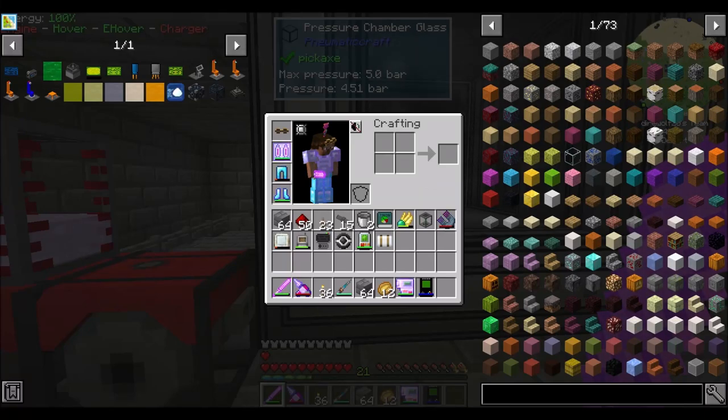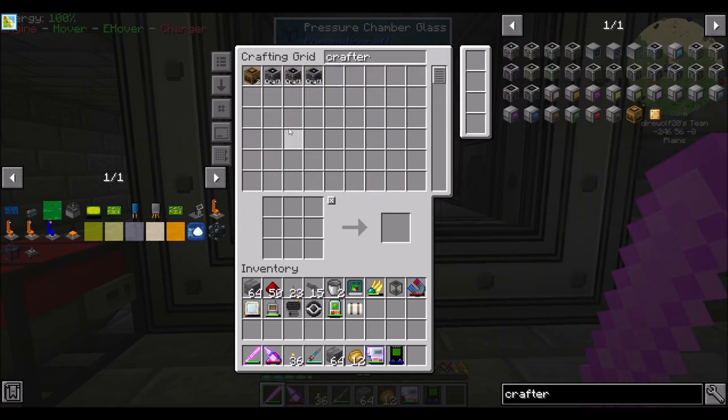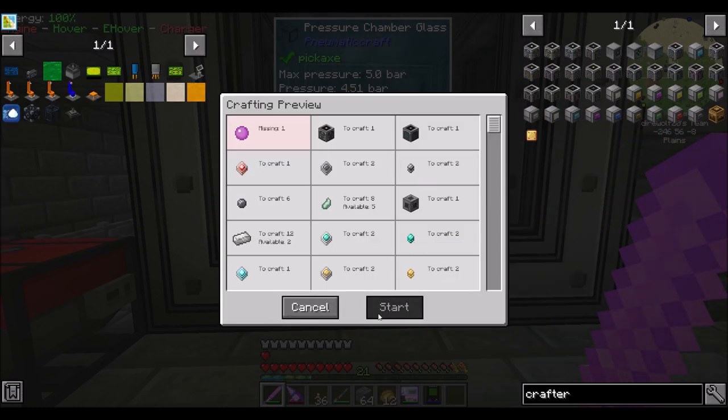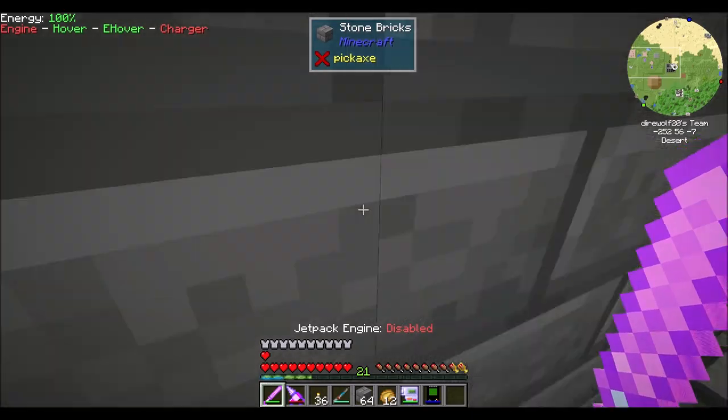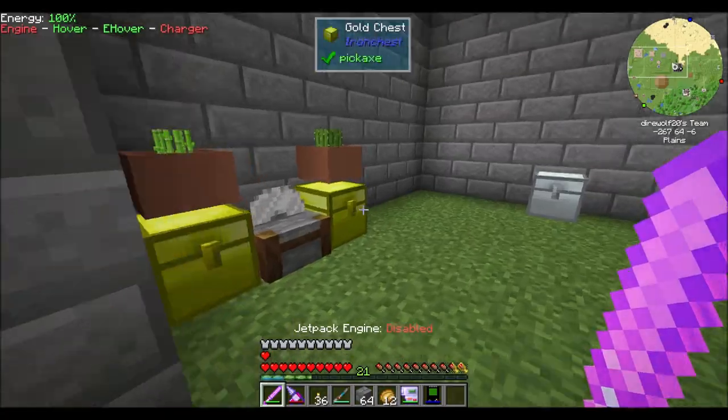Hello everyone, this is Direwolf20, and welcome to episode 45 of Direwolf20's Let's Play series, where I'm missing slime as usual. That's okay, I've got a problem solution for that. Last episode we started playing with new Matacraft. Super fun mod.